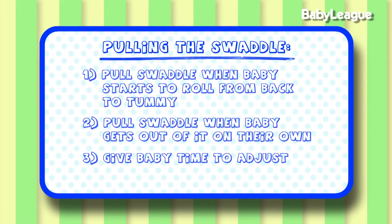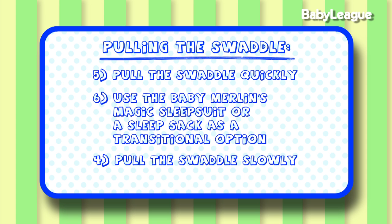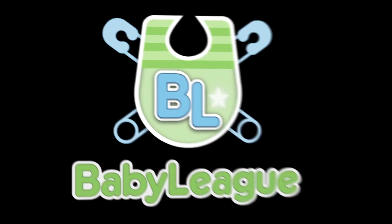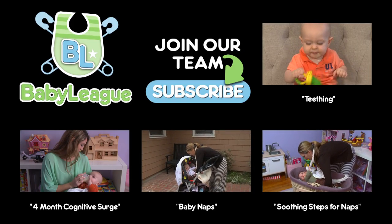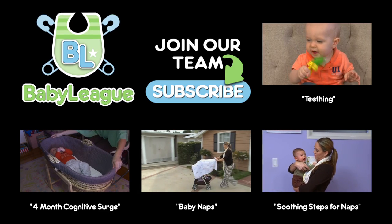So there you have it — some nuggets on how to pull that swaddle. I would love to hear from all of you. Go ahead and post below the topics you would like us to cover and we would be happy to help. I'll see you guys next time. Bye.